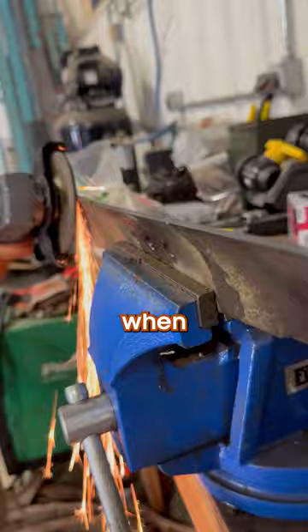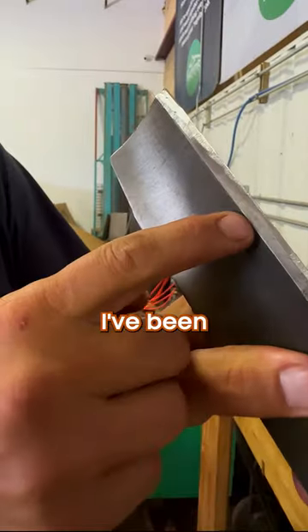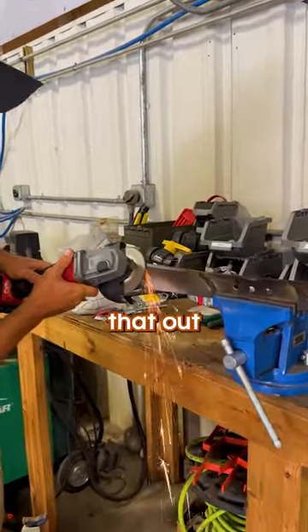You'll know when your blade is done when you have a nice shiny edge. Because I've been freehanding this, I've missed this part — you'll have to go back and shine that up real quick.